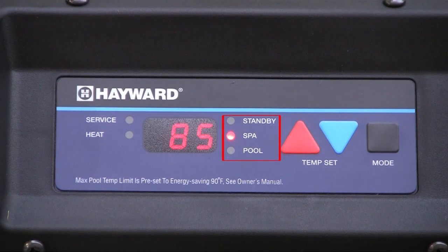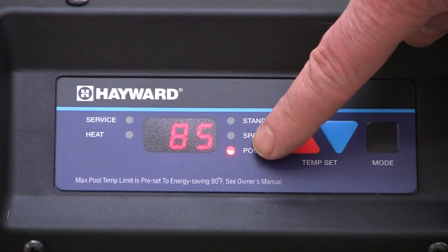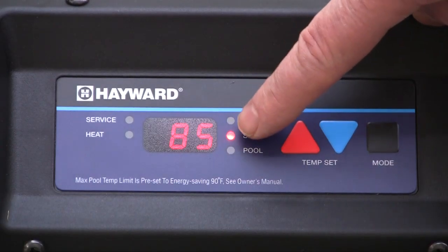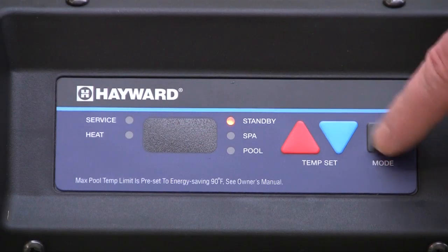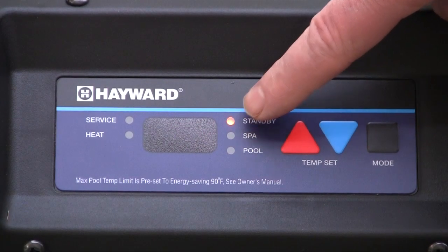There are three modes for heater operation which must be manually set. Pool: the heater will operate as needed to warm the pool to the set temperature. Spa: the heater will operate as needed to warm the spa to the set temperature. Standby: the heater will not operate in standby mode.